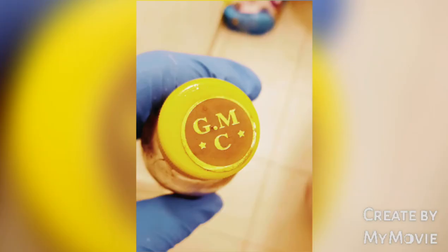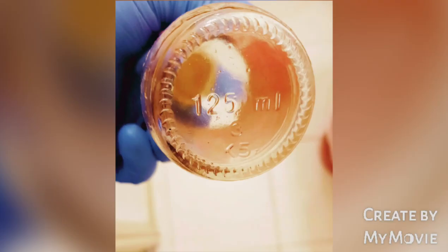This is the fake bottle — it doesn't have the inscription of 'Skin Free' on it. I want you guys to tell me: is this the original or the fake?